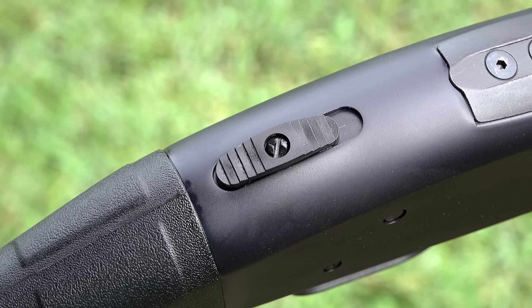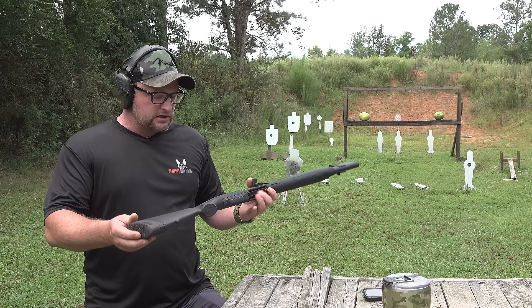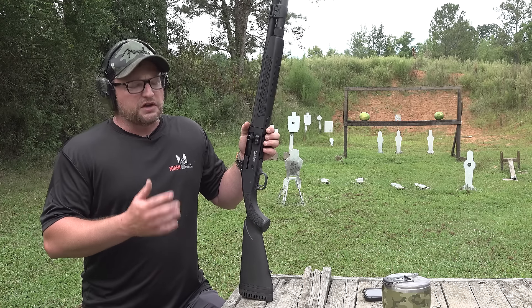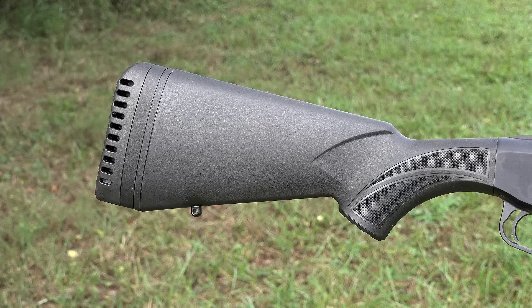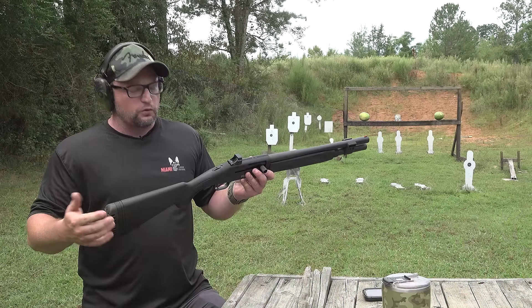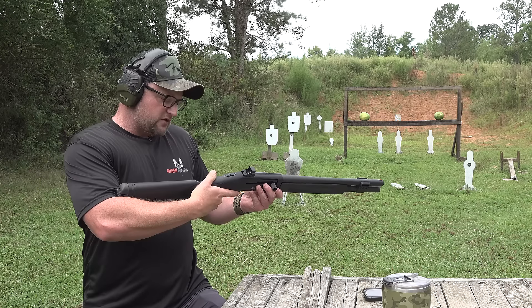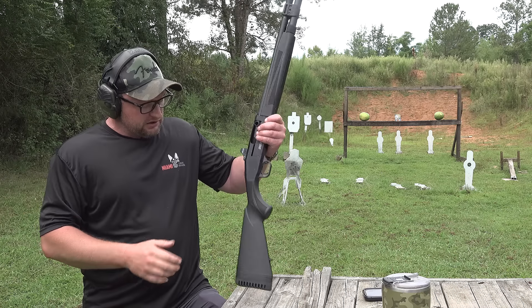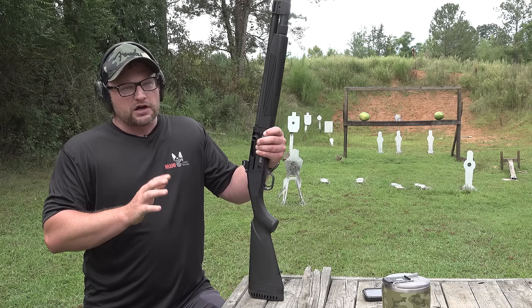They stayed with the tang safety, which is pretty standard for most Mossbergs. The length of pull on the older 930 is about 14 inches. What they wanted to do on the tactical models was give you the option to add spacers in the stock to get that length of pull out to whatever length you want. This one's about 14 and a half inches — a little bit longer than the standard 930. For me it's a perfect length of pull. You can fully adjust the stock, and that was a consideration for a lot of shooters.